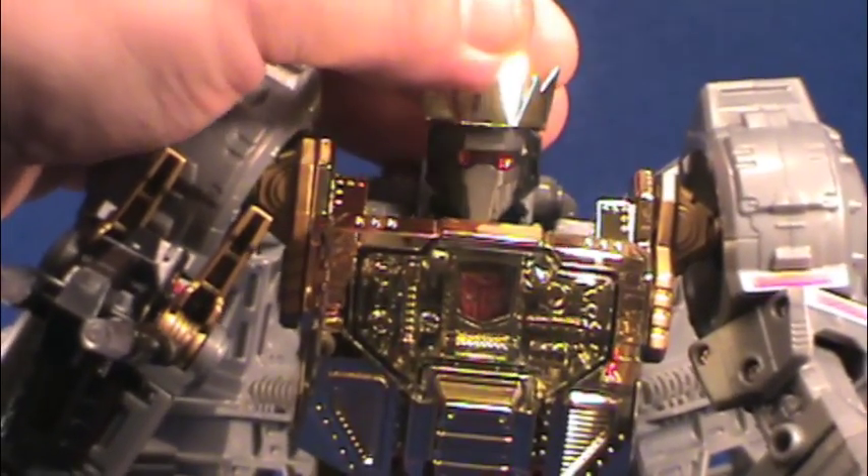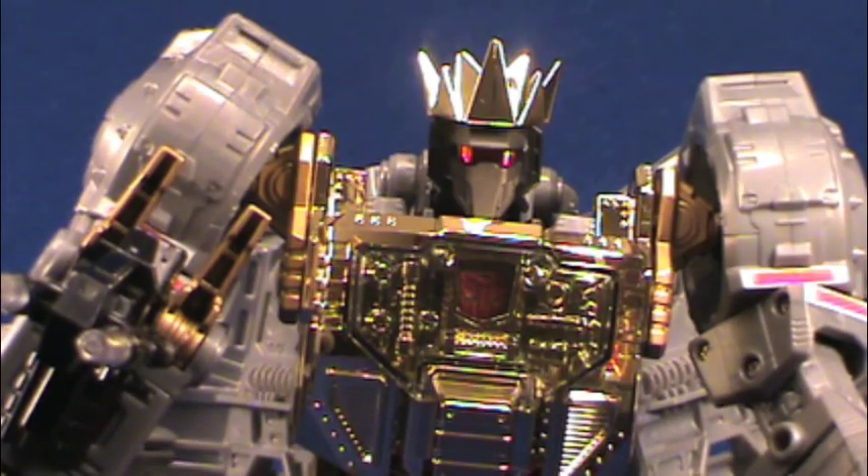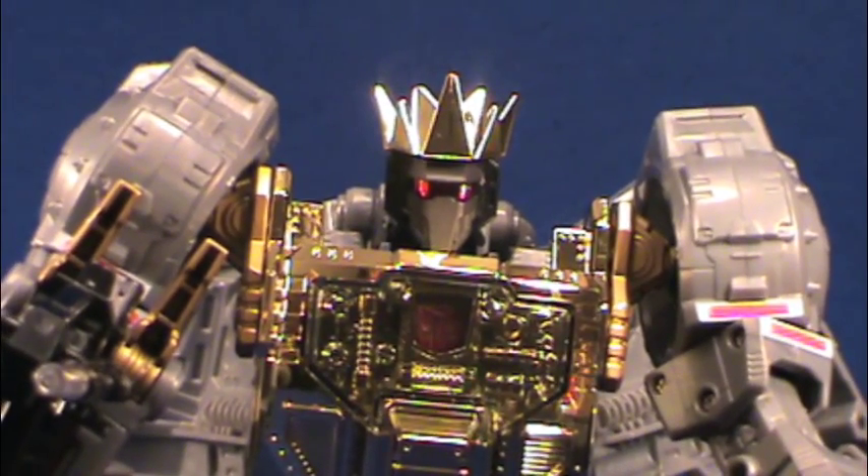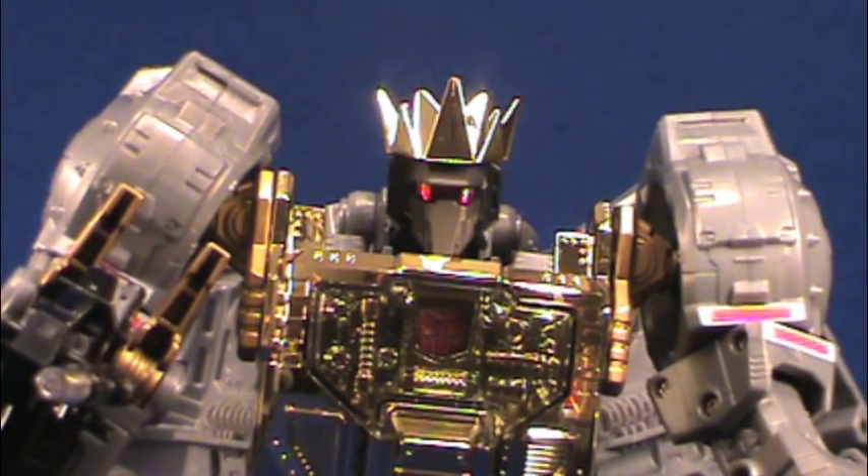That crown is something the Takara version does not have, unless you got the e-Hobby version. I think he looks really cool with the crown — me Grimlock, me King! So it's a trade-off: you want the crown, get the Toys R Us version; you want the waiter stuff, get the Takara. If you display him in dinosaur mode, the waiter kit accessories are a nice novelty, but honestly the novelty wears off. After having him for a year I just have those parts in a drawer. In robot mode, the Toys R Us one really shines with the extra paint apps, and the crown just really makes this figure.